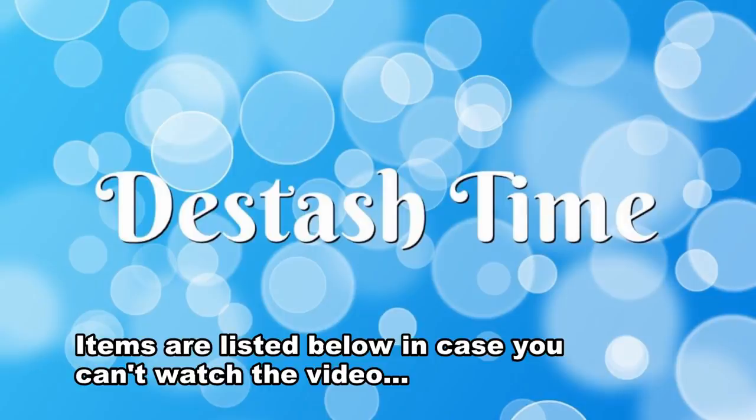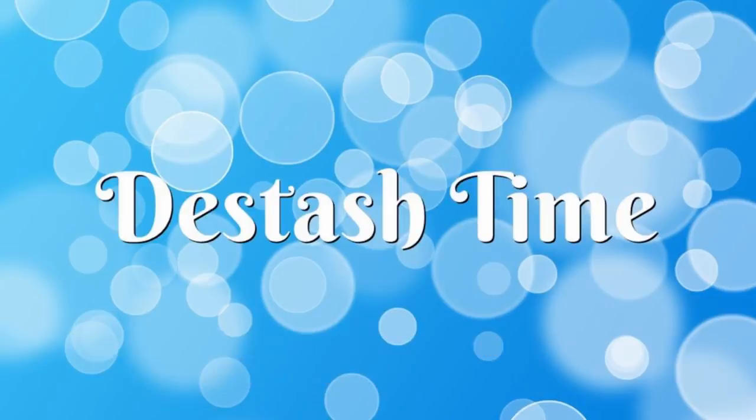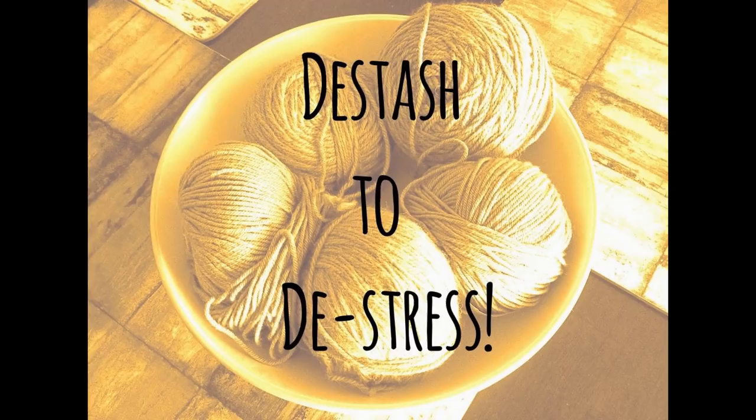Hello everyone, welcome to my very first de-stash video. I am doing a de-stash because as I did an inventory of my supplies recently, I realized I had too many of the same types of products. One of my new year's resolutions is to use more of what I have and to buy less. I will still happily be designing for some of the companies that I design for because new and innovative products are always super fun. However, I have personally bought way too many things and not used them.